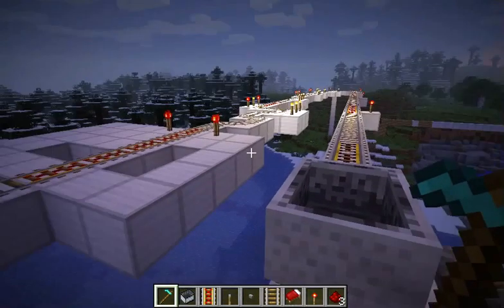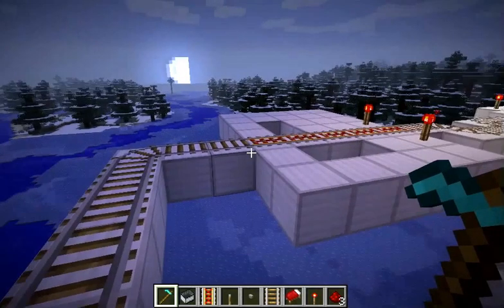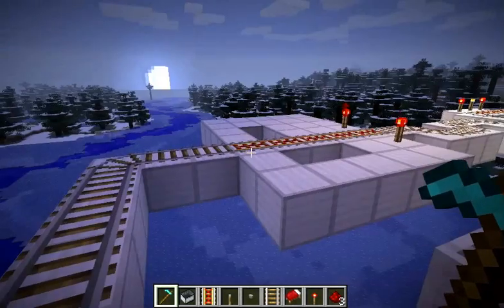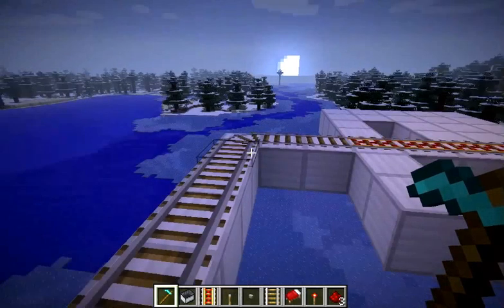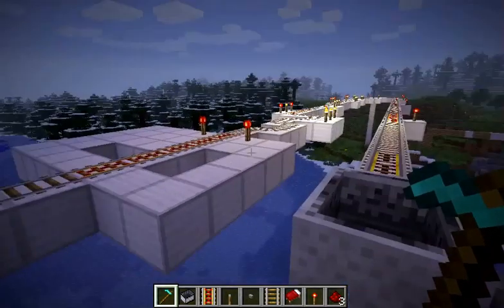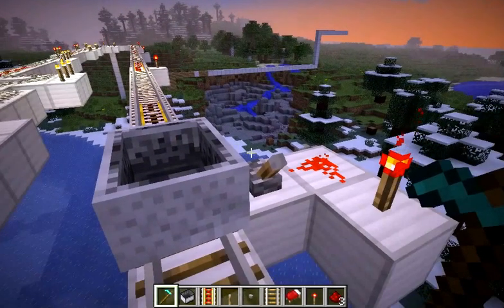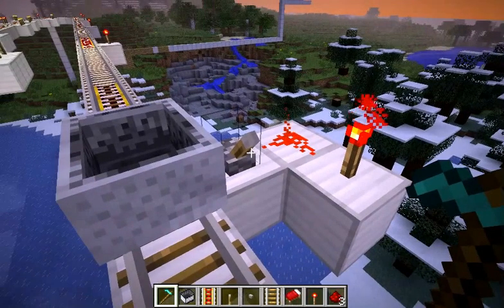For tracks, you want to put five power rails every ten plain rails. Just keep doing that until it is complete. I did mine like a sideways loop.